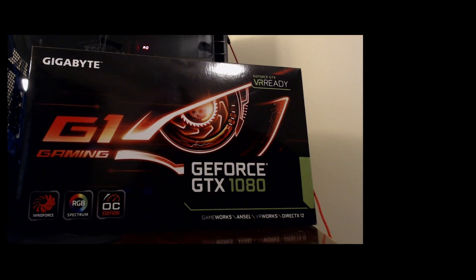Hey YouTube, Six here with Tag Back TV and today I finally got in my Gigabyte G1 Gaming GTX 1080. This card is supposed to be phenomenal with the best cooling out of any of the partner cards I've seen so far. Without further ado, we're going to get into the unboxing, the overview of the card, overclock it, and get into some benchmarks.